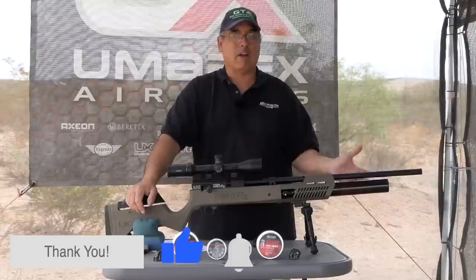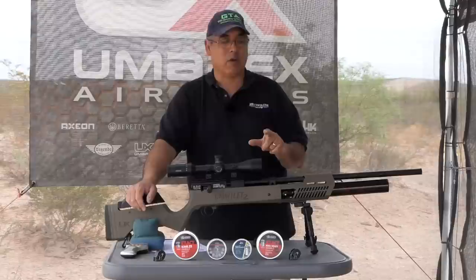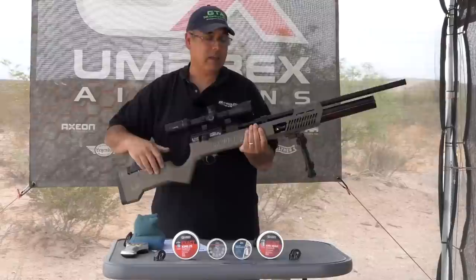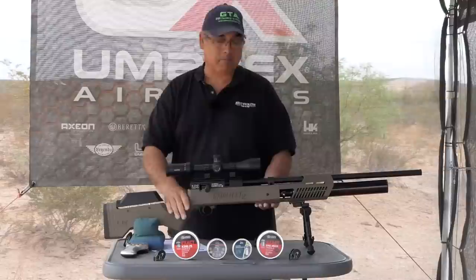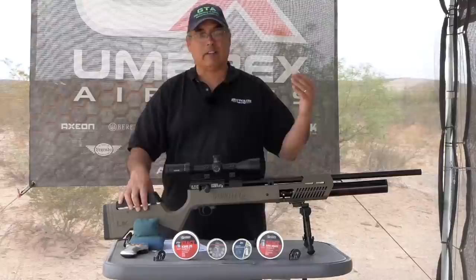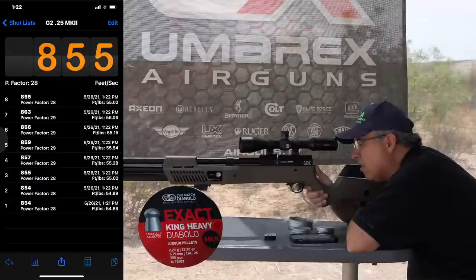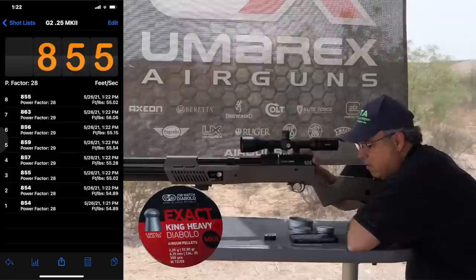The bigger bottle and higher pressure on the reg equates to more power. We'll talk about chrony numbers in a second. Does it mess up the balance? It is front heavy — I don't think there's a way to get around that. But on a bench shooting off a bipod, absolutely no issue at all — it balances very well. If I were to take this in the field, I'd definitely use shooting sticks or brace against a tree to take a shot. It's a little front heavy, but not a big deal.